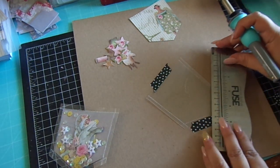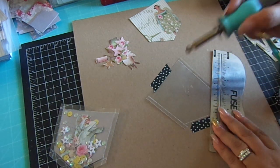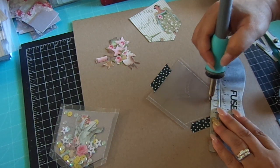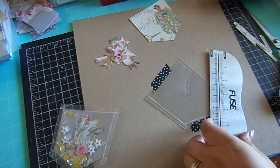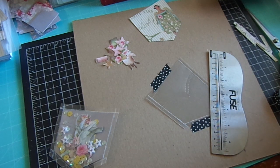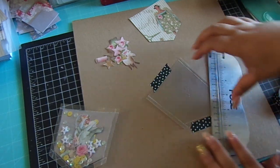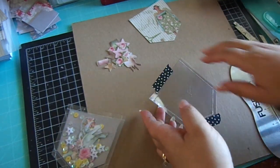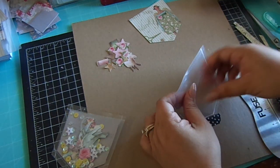Then do the other side. Take this out and just save the tape because you're going to hold it down again to close it.